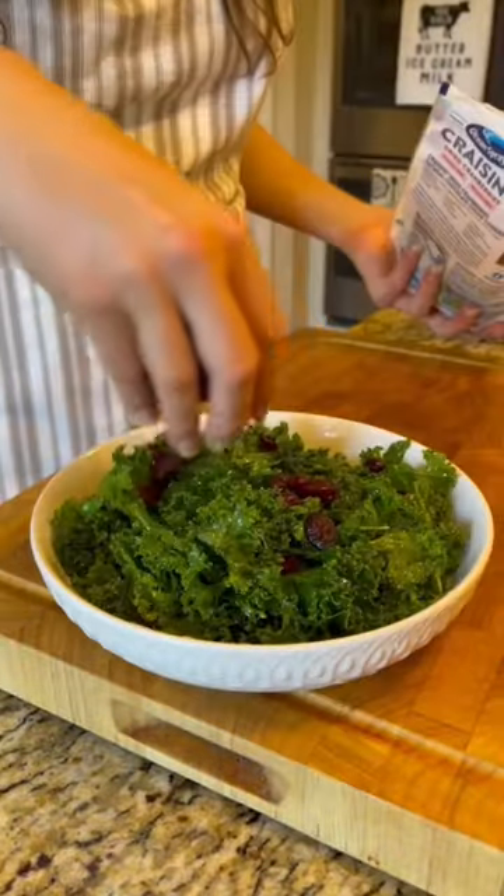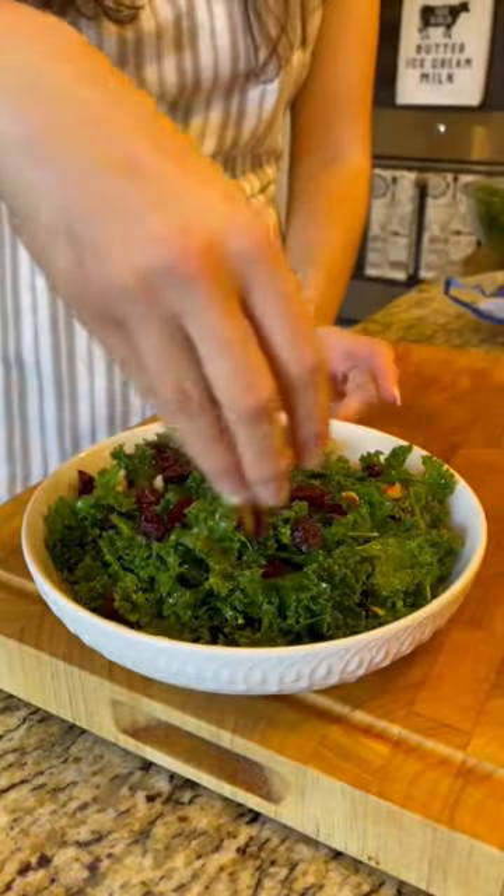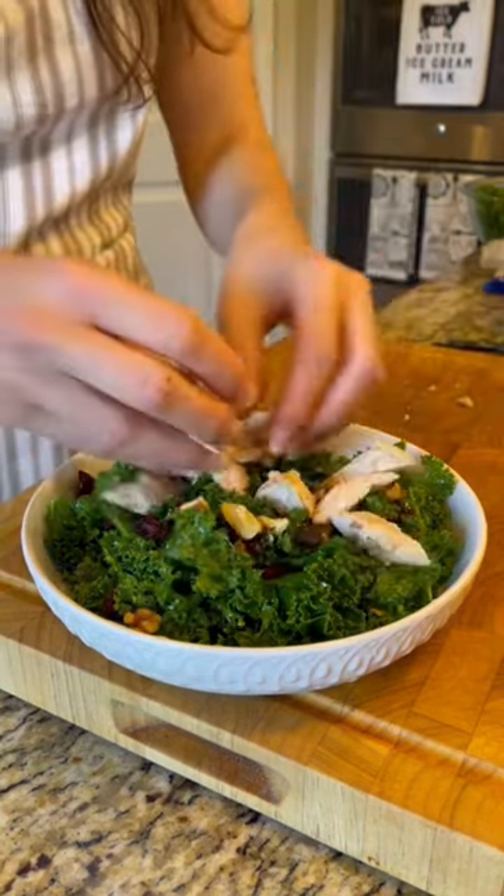Next, go ahead and add it to a bowl and start adding on your toppings. It pairs really nicely with something sweet, so I like to add some dried cranberries and some sliced or diced apples.